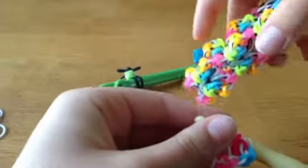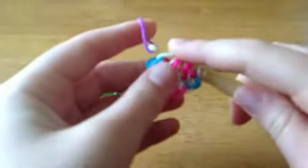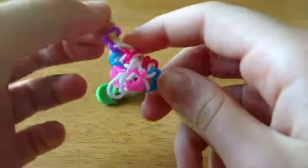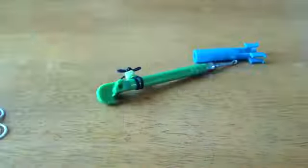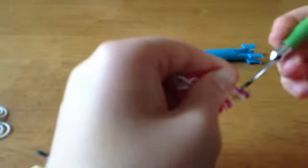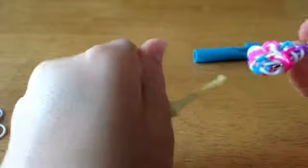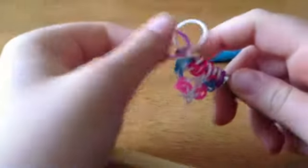Now you're going to take whatever color you want for the neon yellow in this bracelet and you're going to pull it through one loop. Put the white back on, take the purple on the hook, flip it over. It should look like this. Now we're going to just flip it, and you're going to do the exact same thing again.